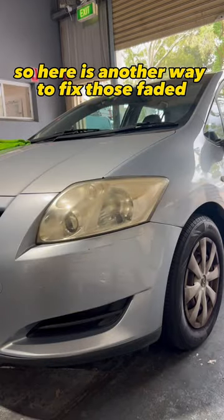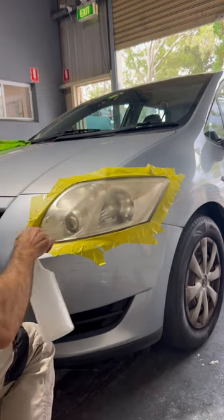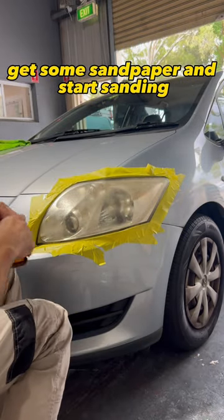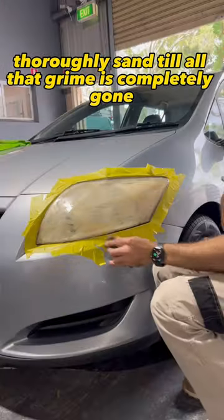Here's another way to fix those faded ugly headlights. Mask up the surrounding areas, get some sandpaper and start sanding. I'm using 1000 grit and water. Thoroughly sand until all that grime is completely gone.